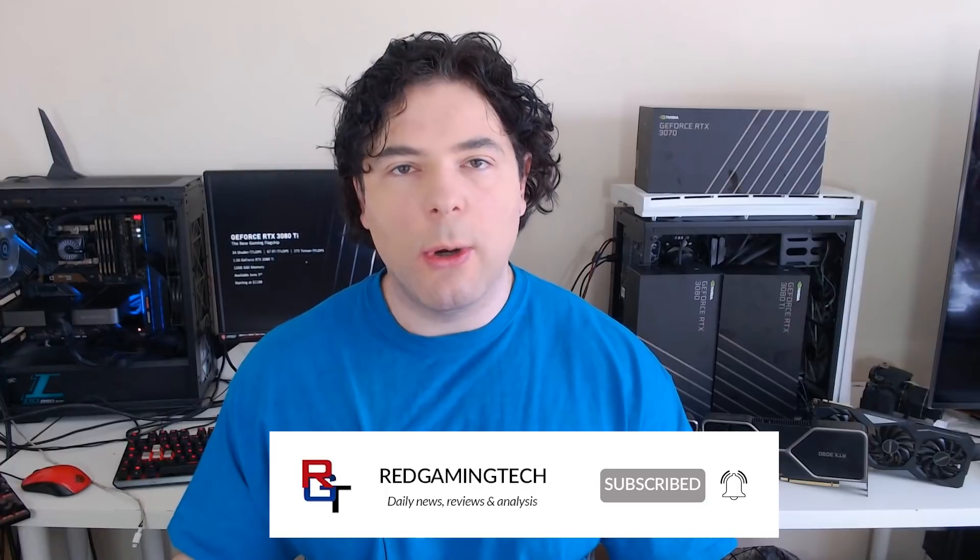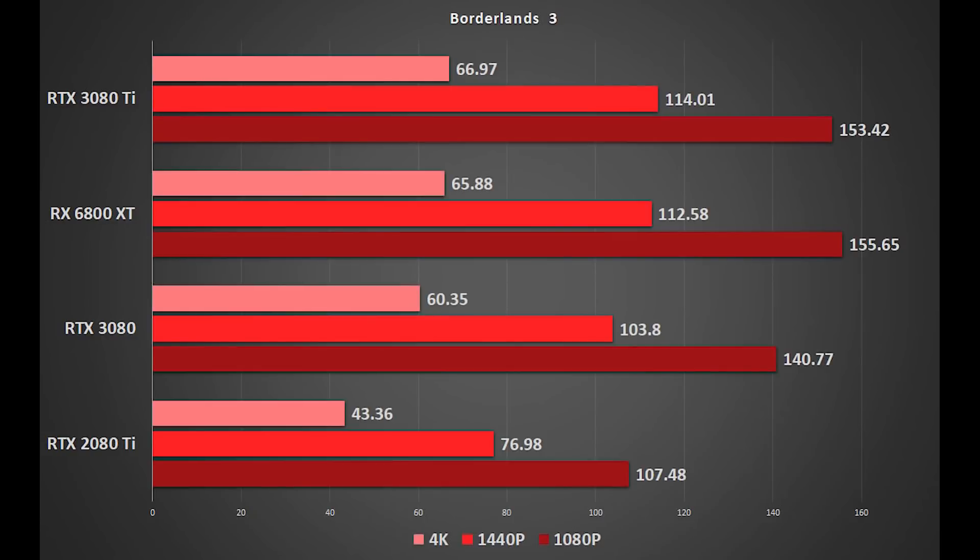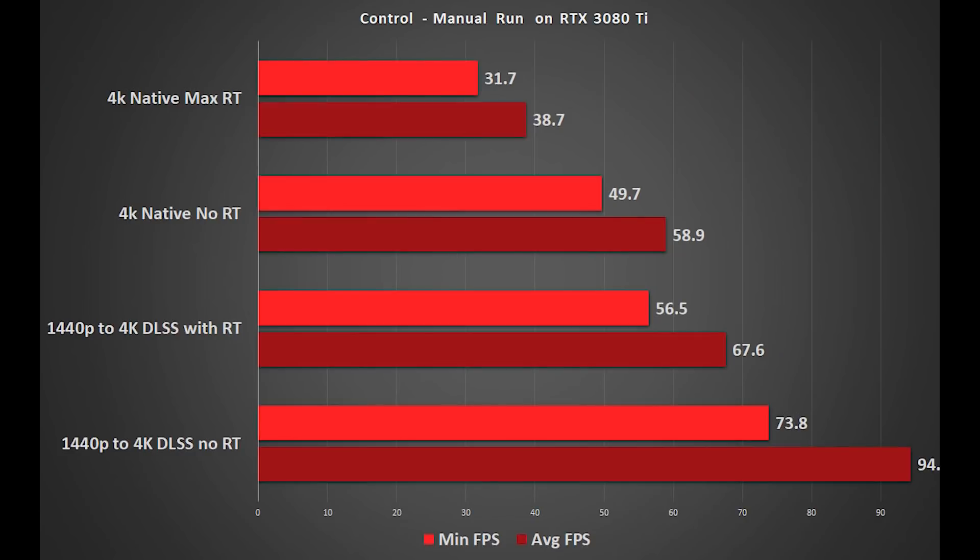Without further ado, how well does the RTX 3080 Ti perform, particularly against the 2080 Ti, which NVIDIA is so keen to compare it against? There's a lot of data to go through here. Quite frankly, I started to run out of time with my benchmarks because I had the jab a couple of days ago and it knocked me out for a day or two. But there will be some follow-up videos where I more heavily discuss RTX technology and a couple of other very cool projects, so definitely stick with me.